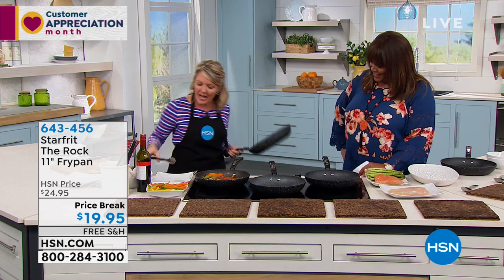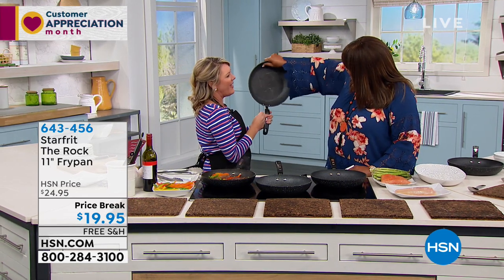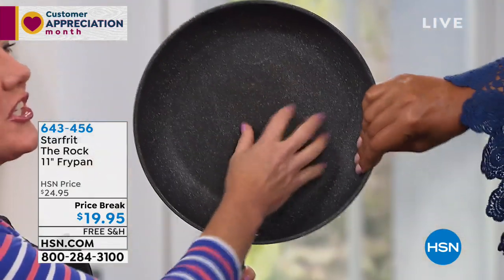The actual pan itself has a texture on it and I want you to feel it. Rub your hand on there for me. If you know, it's kind of like an orange peel — it's just a little bit rough.